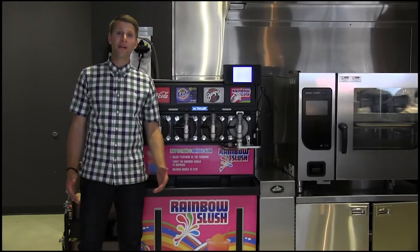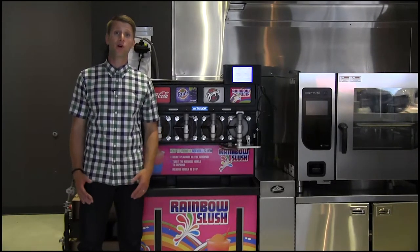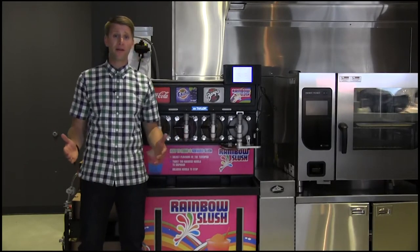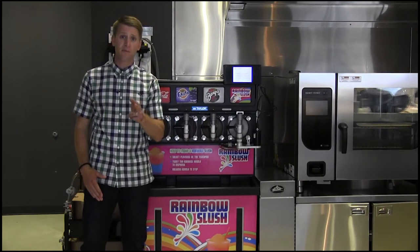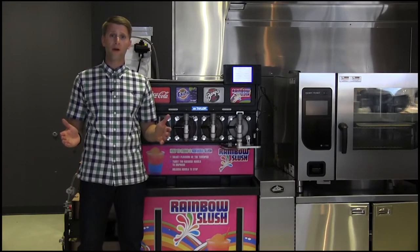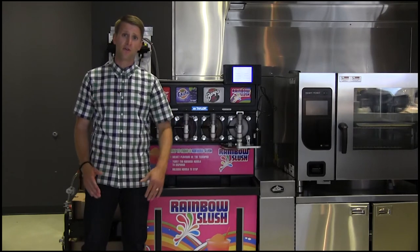Hey guys, today we're going to show you an exciting new program developed through DSL called Rainbow Slush. We all know as a C-Store operator, space is always a challenge. The nice thing about Rainbow Slush is that now you can offer your customers 8 additional flavors onto your 2 or 4 barrel Taylor Slush machine without compromising any additional floor space.